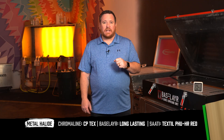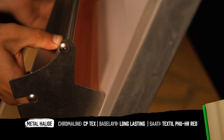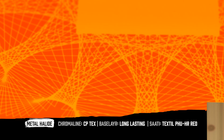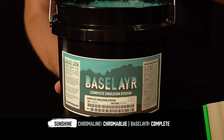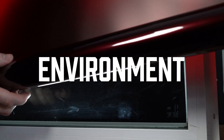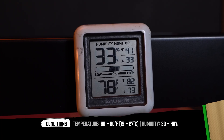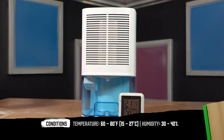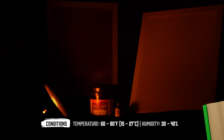For shops that are using single point metal halide systems, almost any emulsion is going to work with that because it's a very forgiving type of system. If you're a rogue printer and you're exposing your screens using the sun, you want to use something that's fast-exposing — something like Chroma Blue is a good option. The final factor that we're going to look at is the environment that you're working in. Your ideal screen room conditions are 60 to 80 degrees Fahrenheit, 30 to 40 percent relative humidity, and always work under yellow safe light conditions.